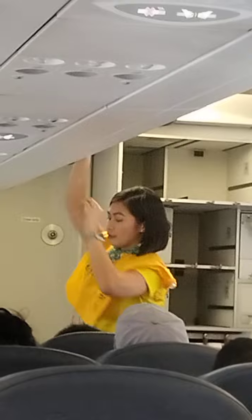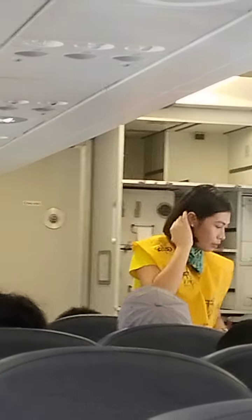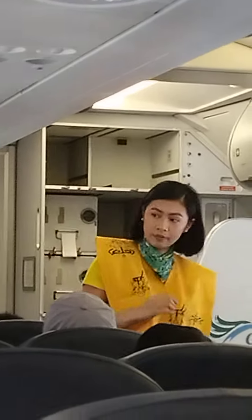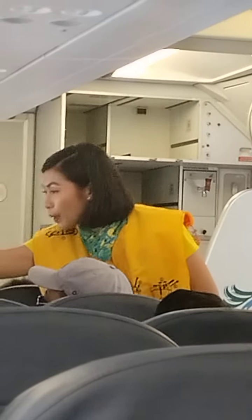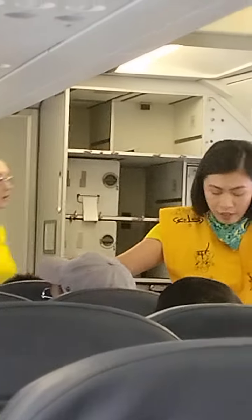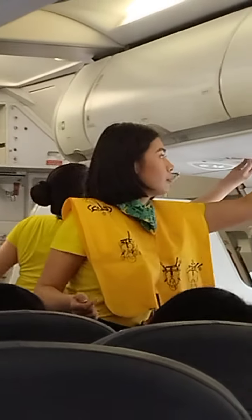This aircraft is equipped with emergency exit signs found in the cabin. The location of the nearest exit may be behind you. Each cabin door is equipped with a slide raft. In any eventuality, guests must leave their bags and immediately proceed to the usable exits.